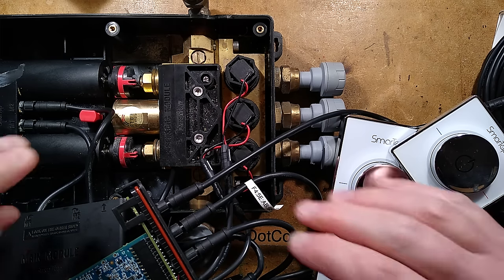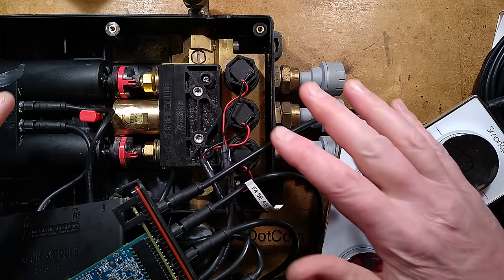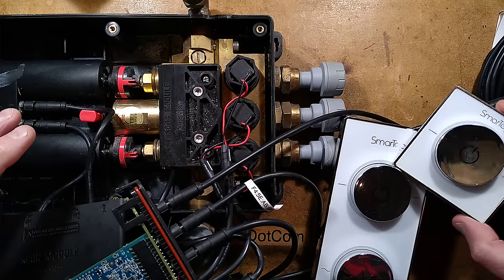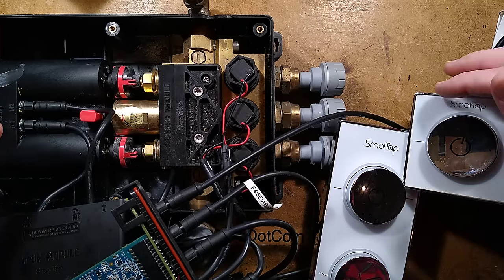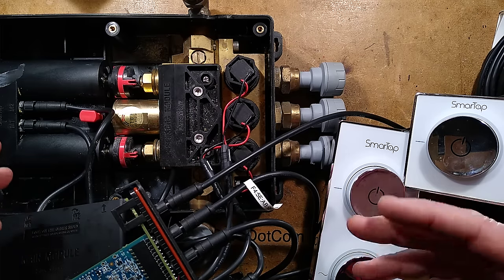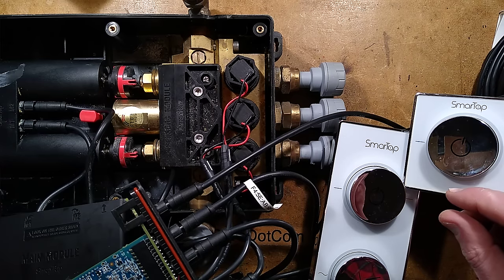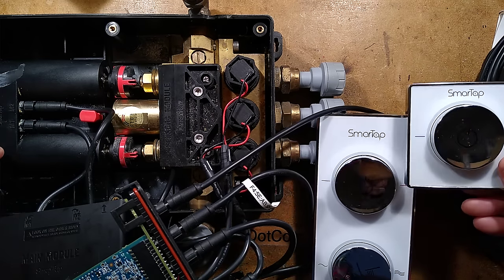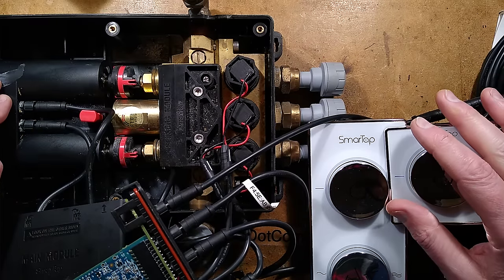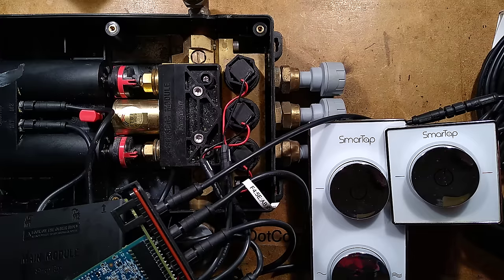This video starts with all the stuff open because this is take two, and there's a good reason for that. This is an interesting device that has suddenly become obsolete — it's called the Smart Tap, which is a play on 'smart tap' because in the UK we call a faucet a tap. The idea is it was an internet-connected thing until the server got taken down when the company probably got into financial difficulties.